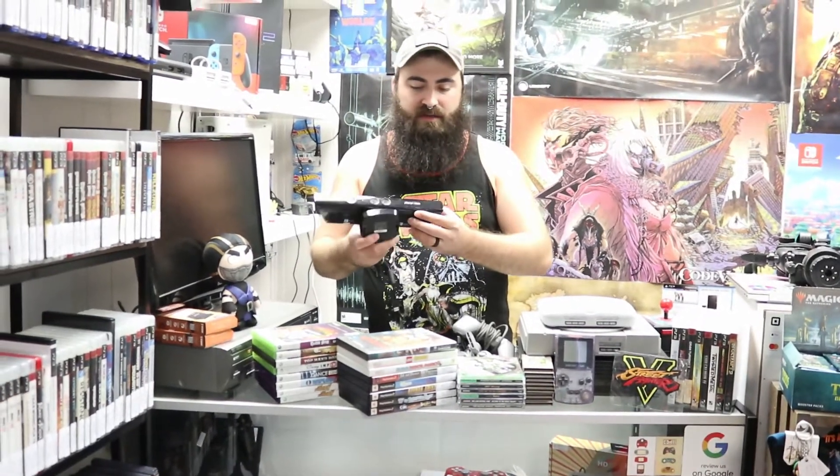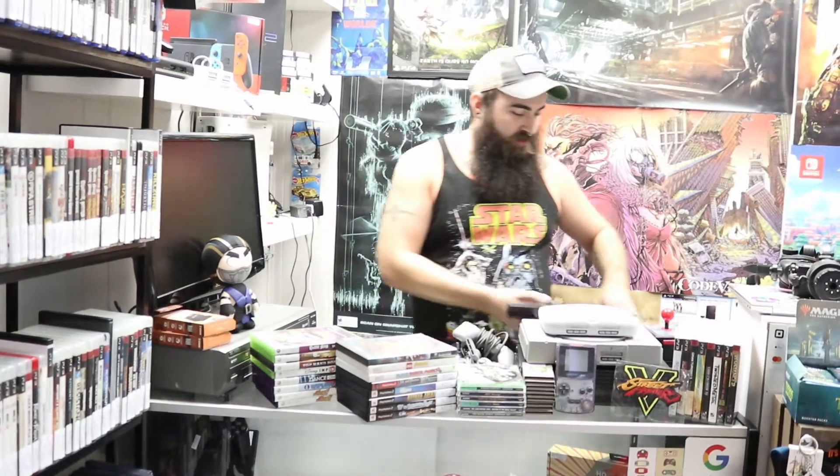We also got in an Xbox 360 Kinect — this works as well. It's not listed yet but it will be within the next few days.